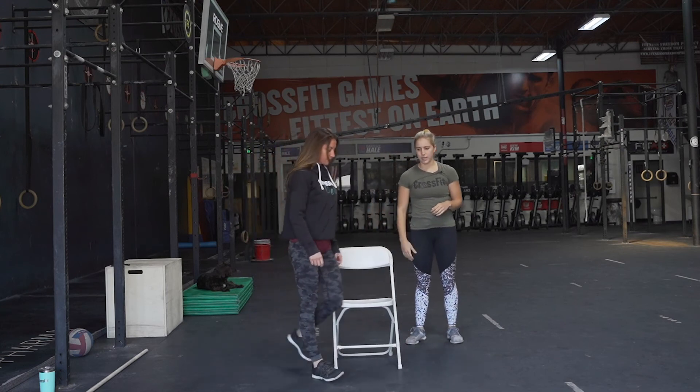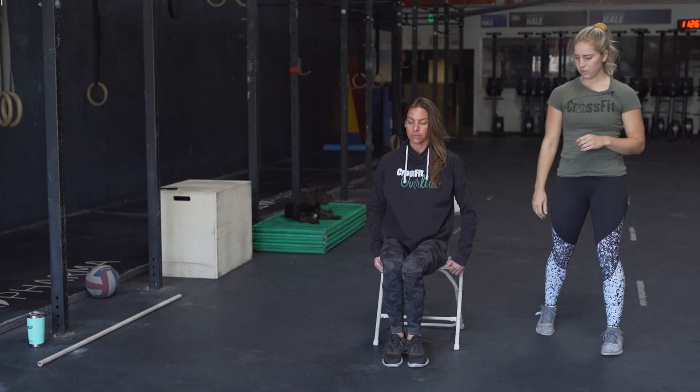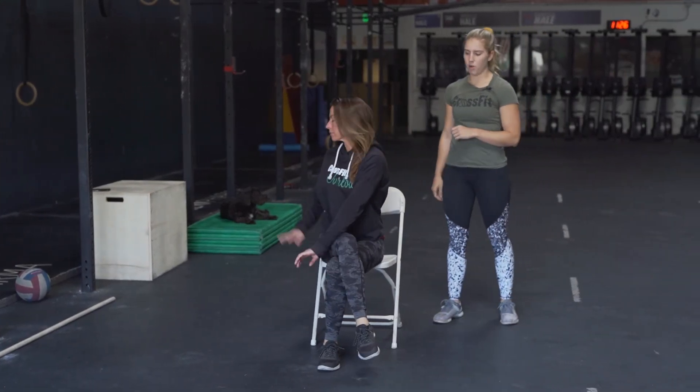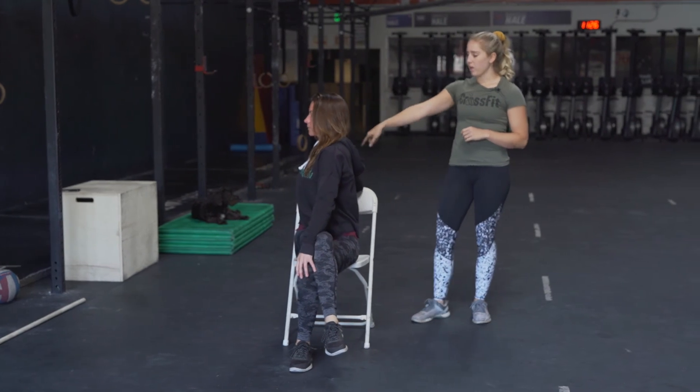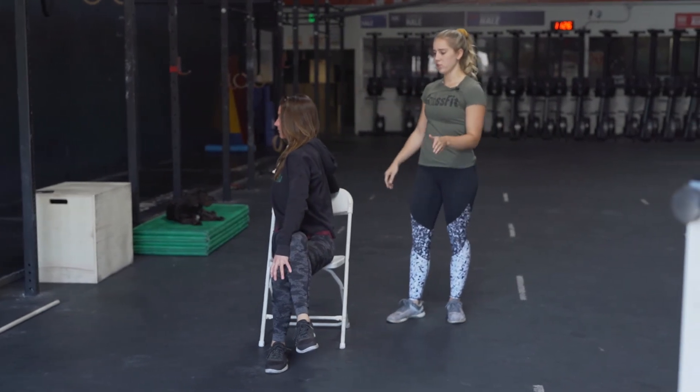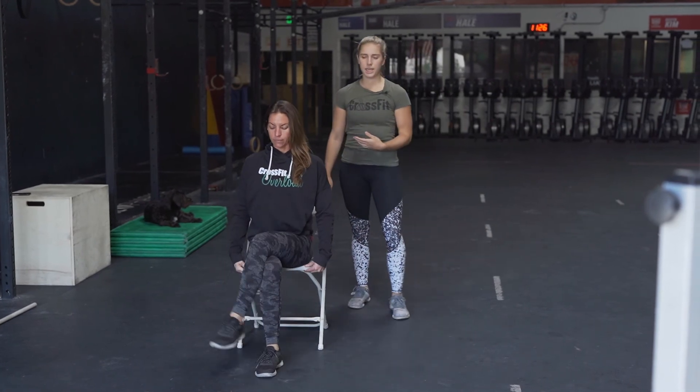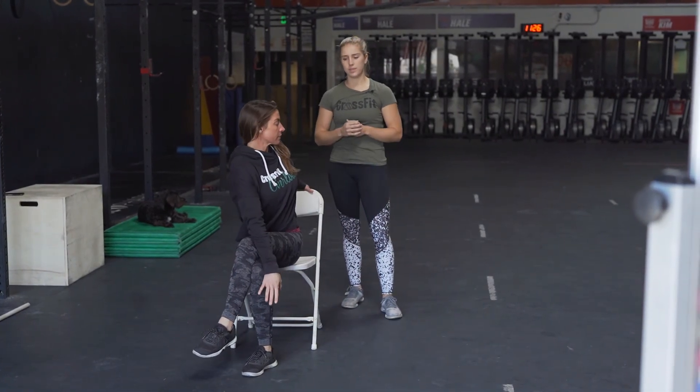Next thing we're gonna do is a seated twist. We're gonna cross that leg over, and we're going to use the opposite arm over the leg, using the back arm to grab a chair, and then twist your body. Hold that for 10 to 15 seconds, and then switch to the opposite side.